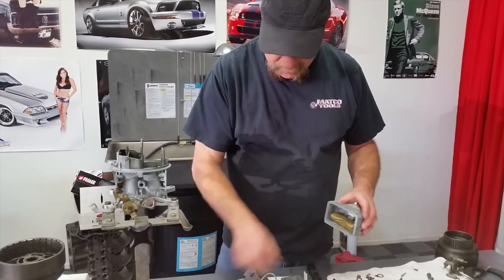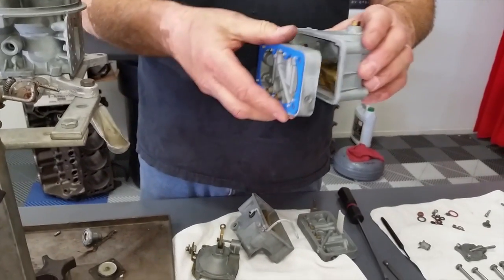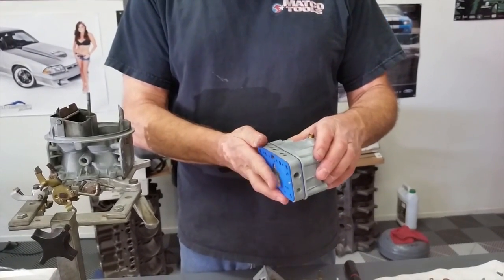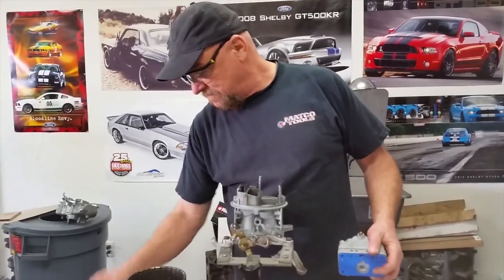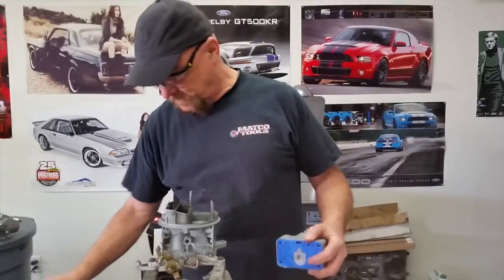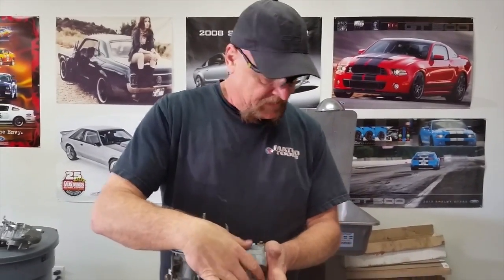The metering block — silicone gaskets last a lot longer than the regular ones. Apparently they're still selling the not-so-good ones, like this right here. These black ones you can only use once, but these you can reuse. So in case you're doing jet changes or anything like that, you don't have to change the gasket every time.